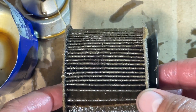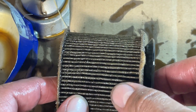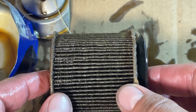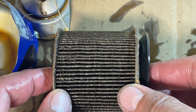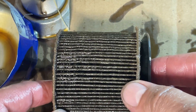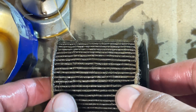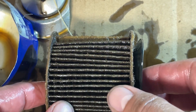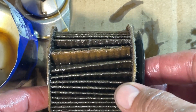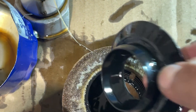Now let's get down to business with the media. Keep in mind that prior to this first oil change, I had actually run some carburetor cleaner down through the valve lifter holes and also ran a quart of transmission fluid to clean things up. So let's see what additional cleaning the Valvoline Restore and Protect has done.